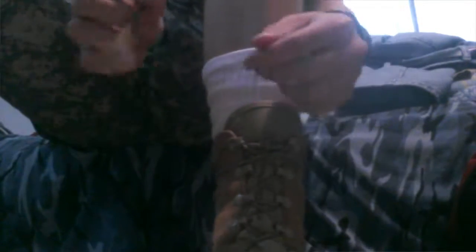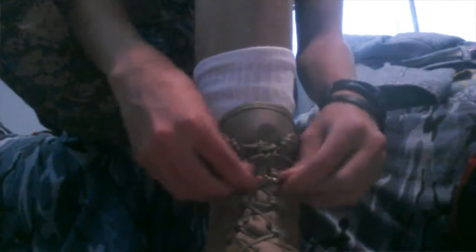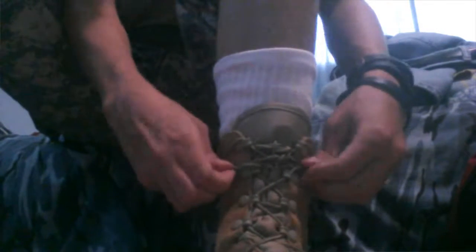I'm gonna put the camera down here so you won't be able to see my face. What you want to do is make sure you have your boot tied, then you grab the blousing strap, hook it together, and put it on your boot — you can put it anywhere, it doesn't really matter. Then you're going to take your pants and pull them down.